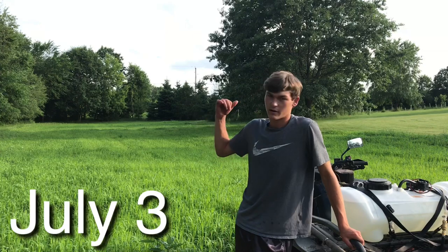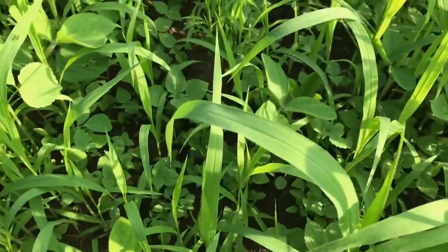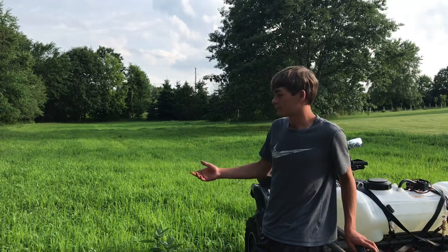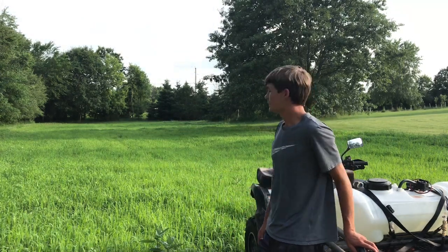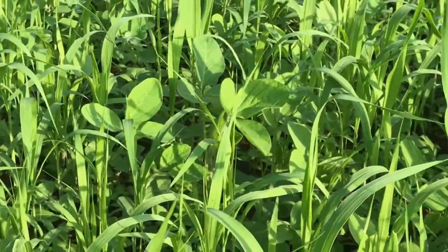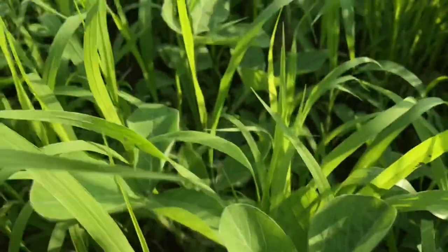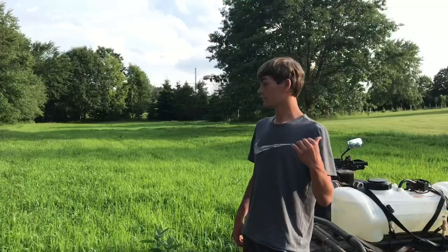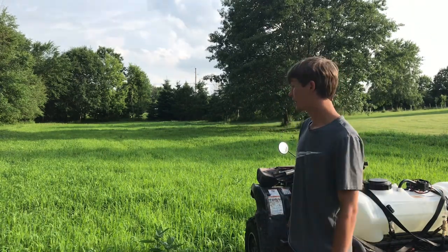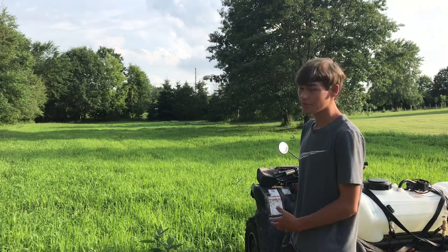Here's the soybean food plot at our house. As you can tell, it looks very weedy — it looks like a field of weeds. You can't really see the beans but they're in there, and it's really grown up in the last week to week and a half. I'm going to spray it today with glyphosate and Explode mixed together so I can do it all in one pass. The beans are doing great, and this Explode stuff is definitely working — two years ago when we had beans here, they got really really browsed right from the start.